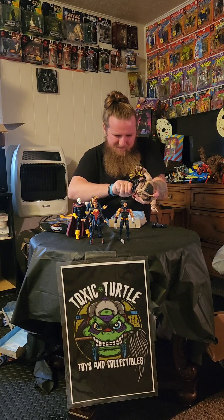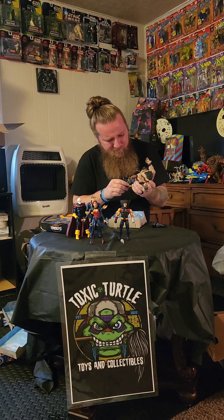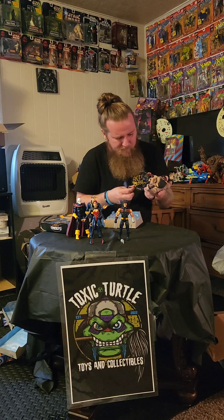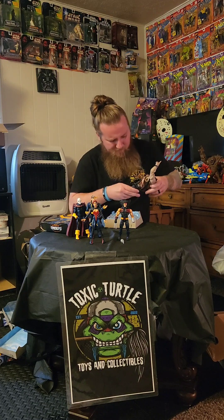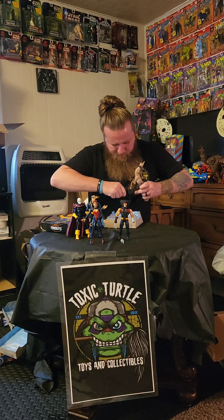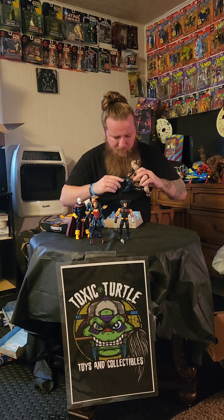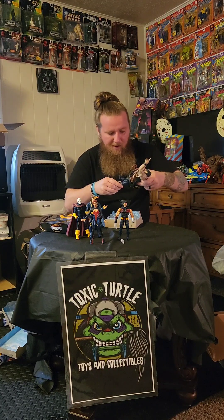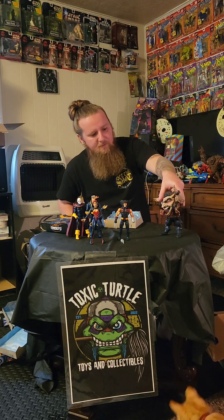I keep coming back to these legs. I just don't understand why they're so difficult to put on. Maybe I'm putting them on wrong — they're just not lining up correctly. These are tough as can be. I feel like they're not lining up correctly, though. Alright, so we've got so far with the Sugar Man — he's not complete yet.